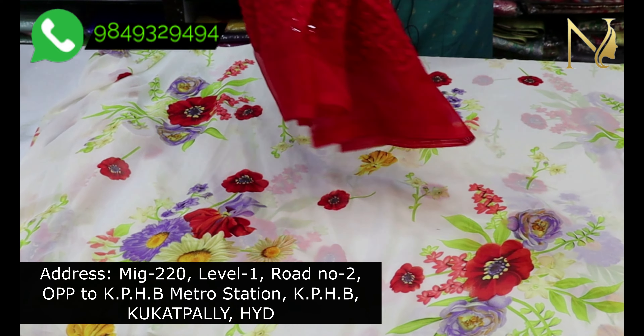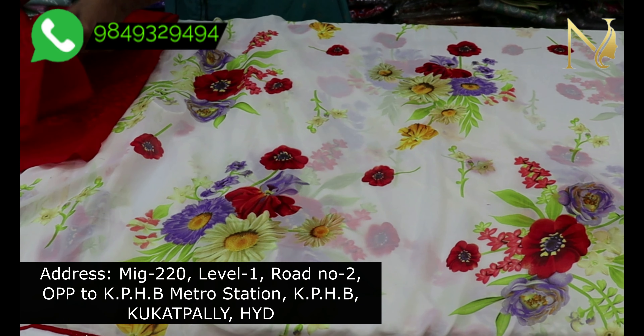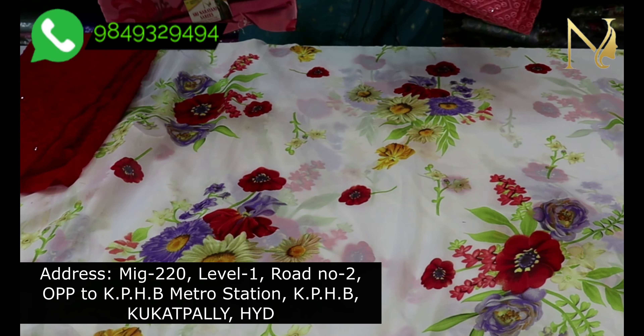The sari's price is 900 rupees. This is pure wholesale, and we can sell a single sari. All India shipping is available.